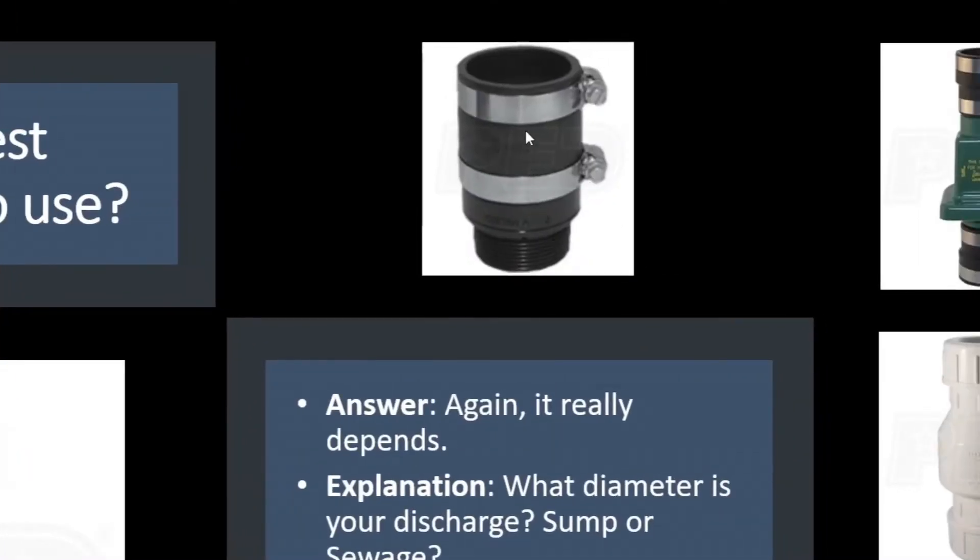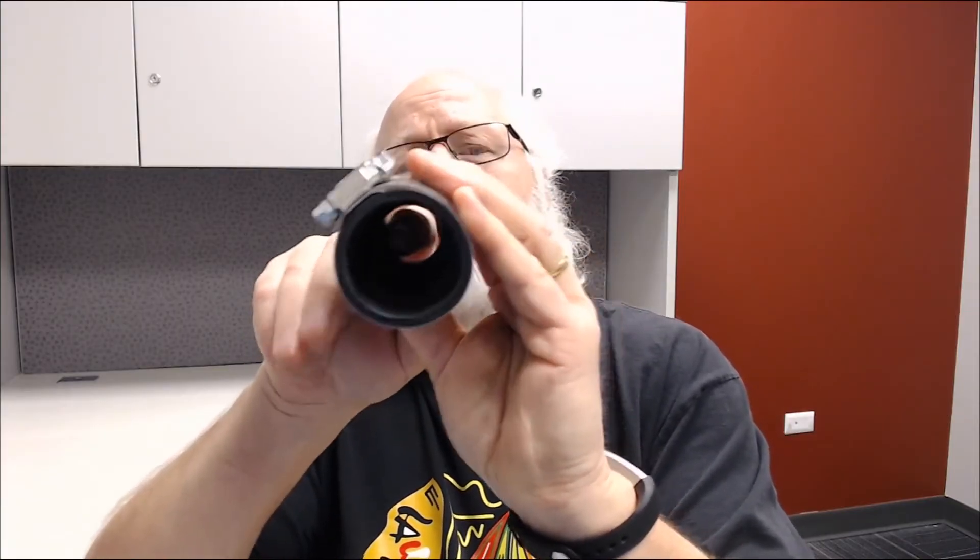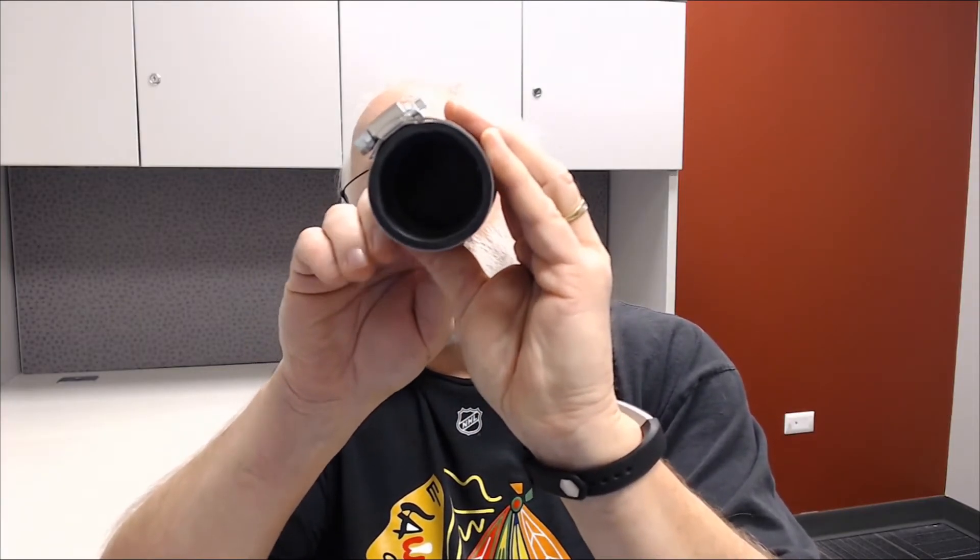Let's start with the one in the middle top here — that's called an inline check valve. It's installed screwed right into the base or the discharge port of the pump. It's got a one-way valve with a little flapper inside that opens as water shoots through the discharge pipe. When the pump shuts off, you don't want all that water in the pipe coming back down into the pit and causing the pump to recycle, so that valve closes and keeps the water from flowing back down.